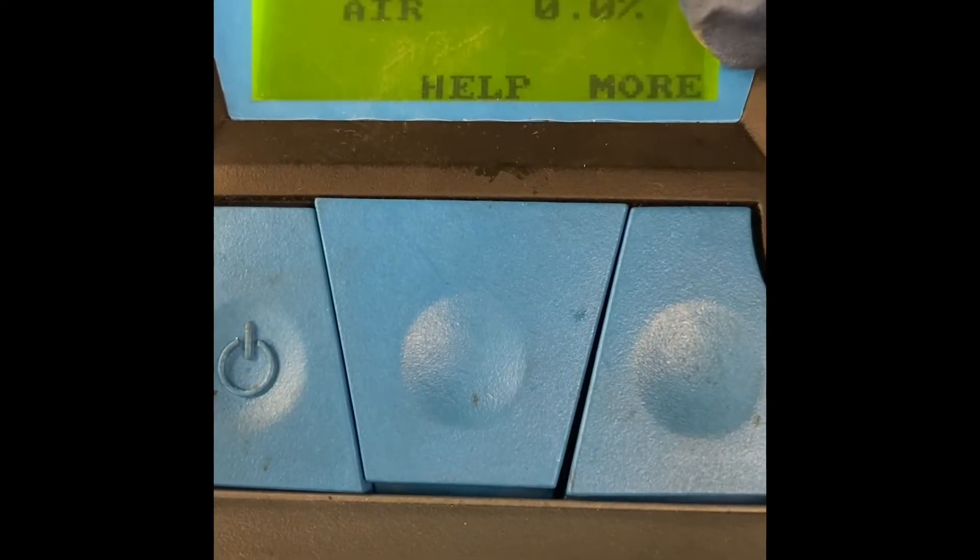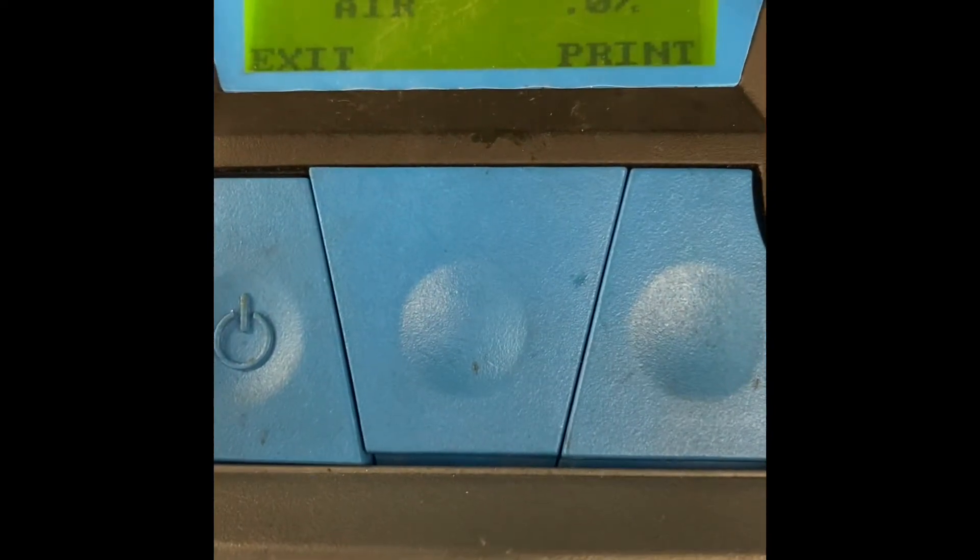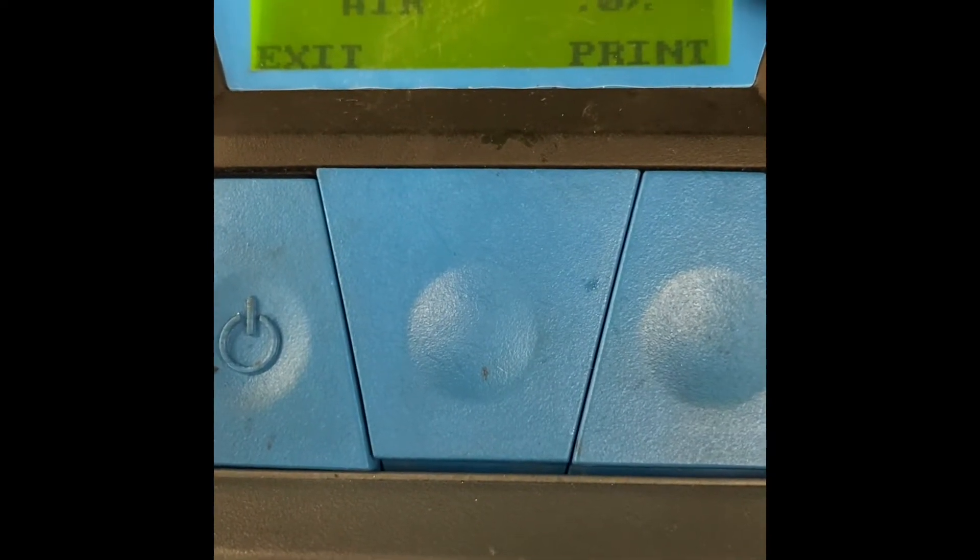Quick tip: you guys might want to always use gloves when working on AC components. The refrigerant is known to sometimes give you rashes or tends to itch a lot. As you can see here, we got past 100% R134a, 0% air. Click more — we got R134a, so this passed. Now I can connect my AC gauges and start working on the car.